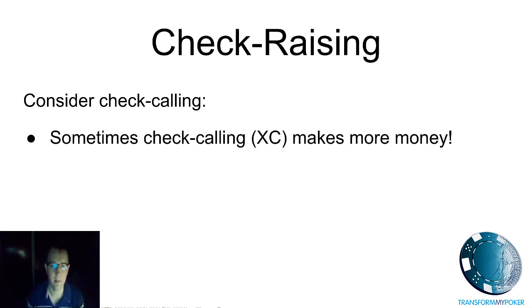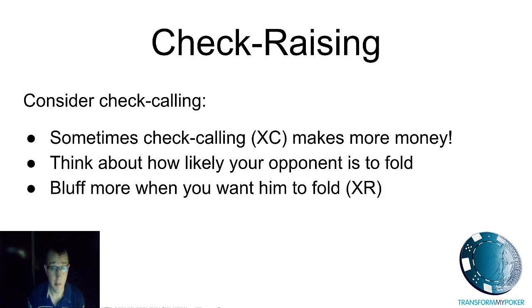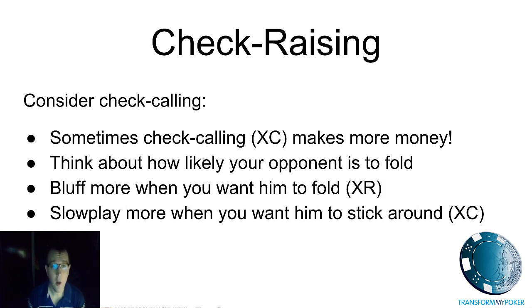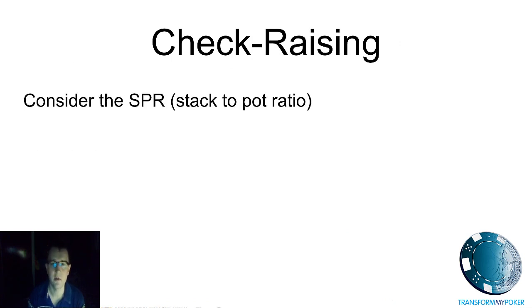The other option is check calling, which sometimes is going to make more money. It's often difficult to work out which is better — think about your opponent's behavior and how likely they are to fold. If you want them to fold, do more check raising; if you want them to stick around, you might make more money by slow playing and check calling. Slow playing has its own drawbacks, and if you've got a value hand and you're in doubt, I'd recommend going with the raise.